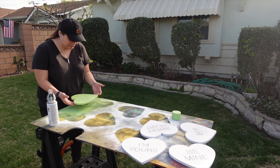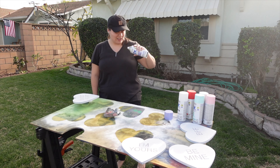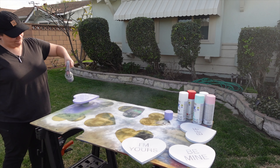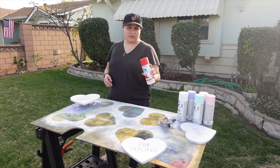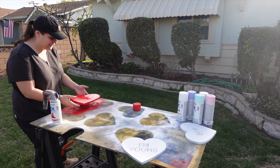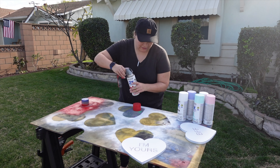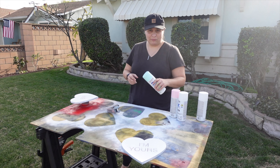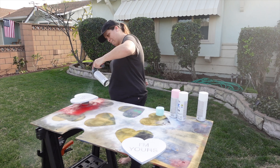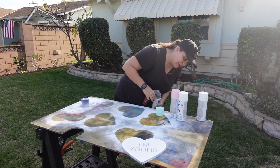That looks good, so we can move this one as well. Now we're going to use this lilac purple — purple is my mom's favorite color, so of course this had to be incorporated into this project. Then we're going to do a nice apple red. This one's done, we can go put it in the sun to dry. Next up we've got this ocean mist — this is one of my favorite colors, I absolutely love this color of spray paint. And last but not least, we have a baby pink.